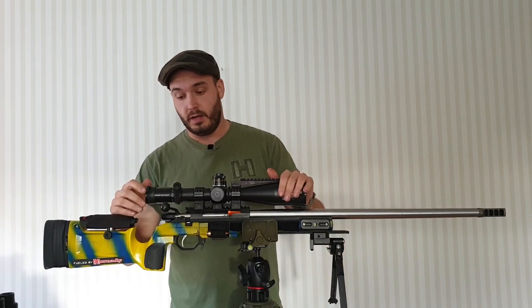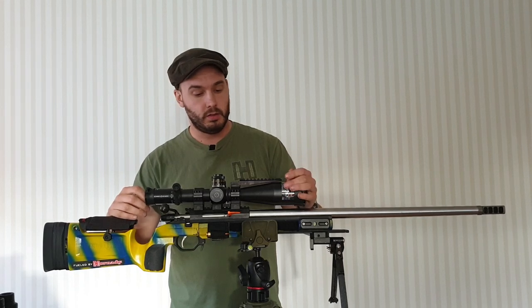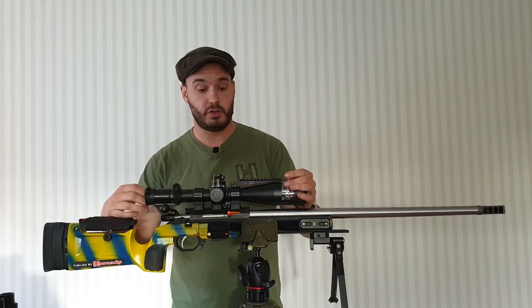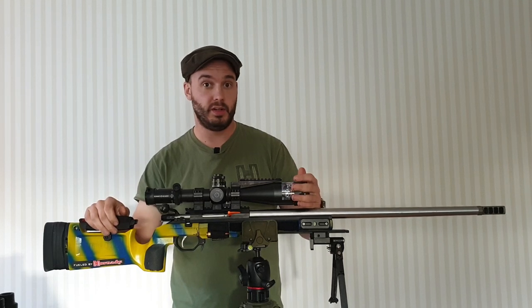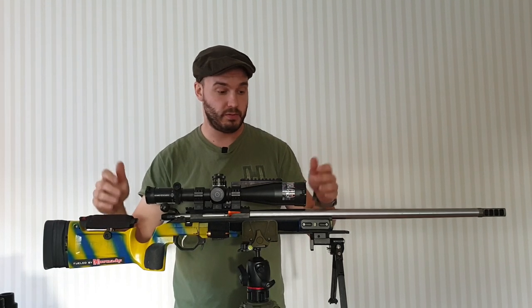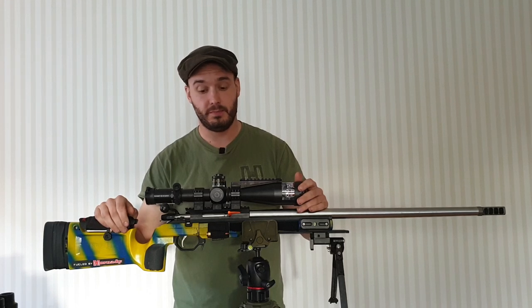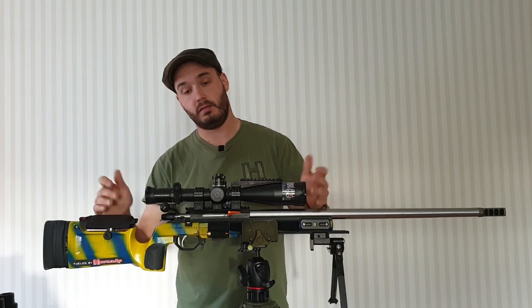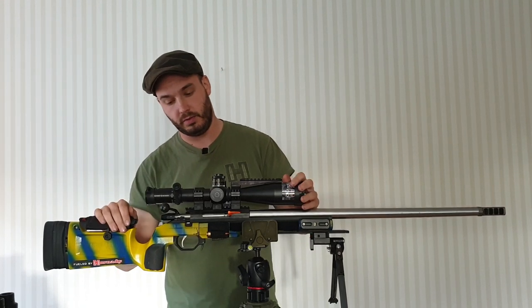Scope-wise, the Schmidt & Bender PM2 with the new grid reticle has proven to work — it's a very nice reticle. Schmidt's don't really need an explanation; most of you know they're solid. It tracks, the glass is fantastic, all that kind of thing — so I don't need to go into more than that.